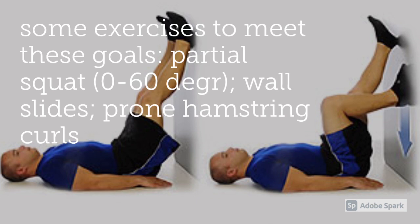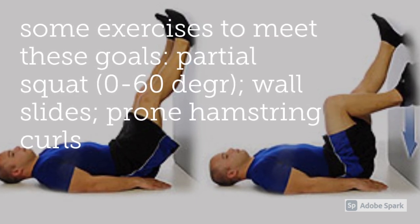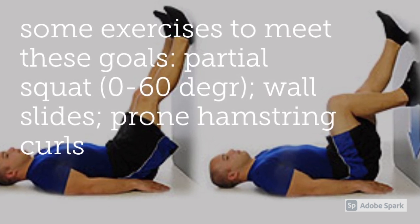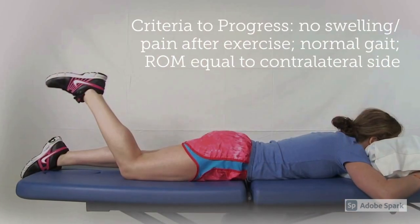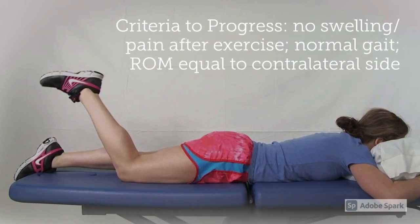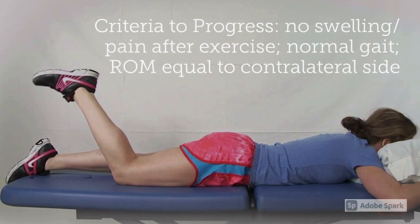Some exercises to help meet these goals are a partial squat — not down to full 90 degrees, only zero to 60 — wall slides, and prone hamstring curls. The criteria to progress from phase three includes no swelling or pain after exercising, a normal gait, and a range of motion equal to the contralateral side.